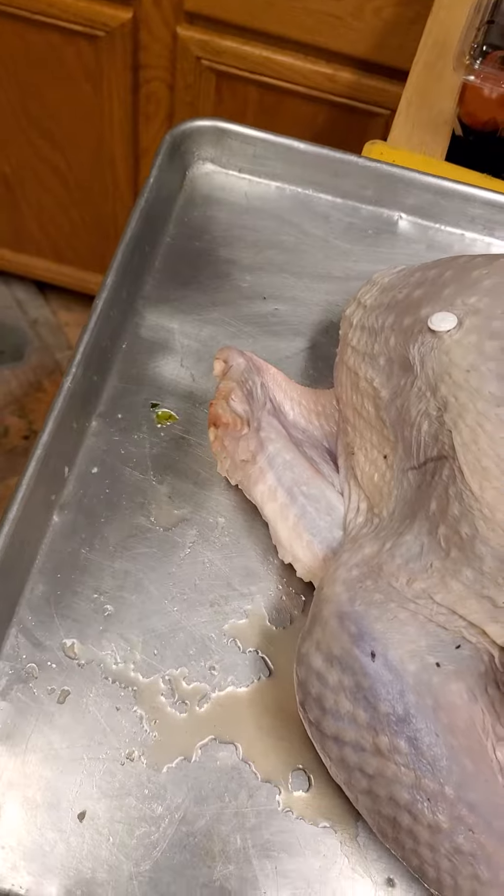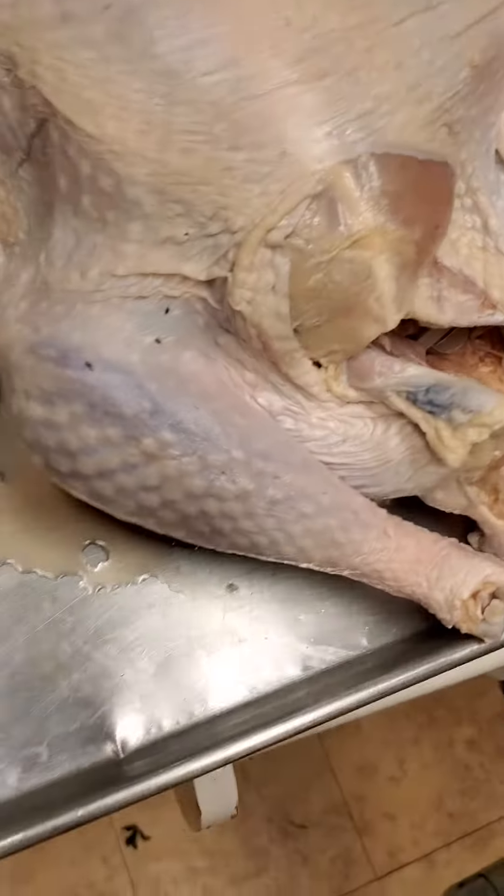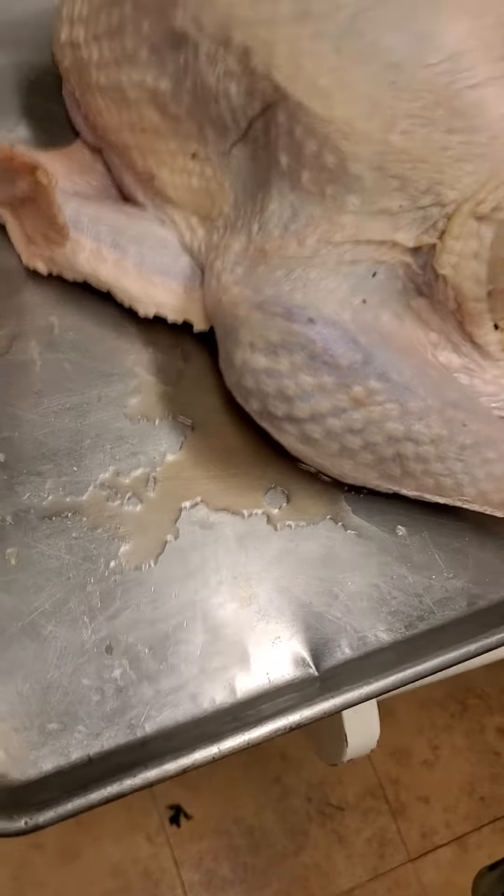Crush that up a little bit more, and we're going to put that all around — dry rub. No more wet brining. Nobody has time for that.